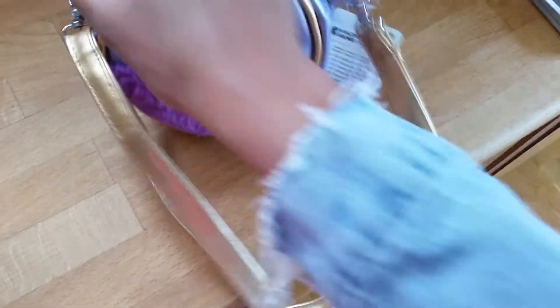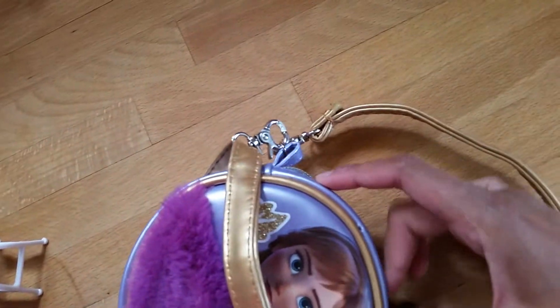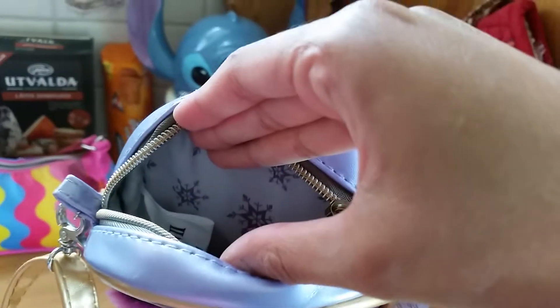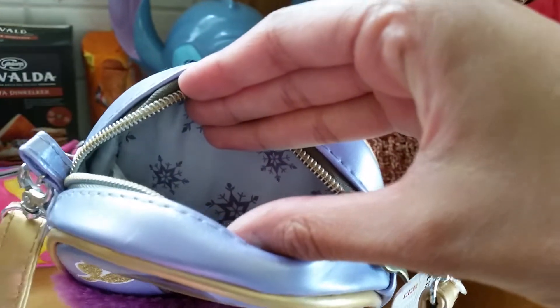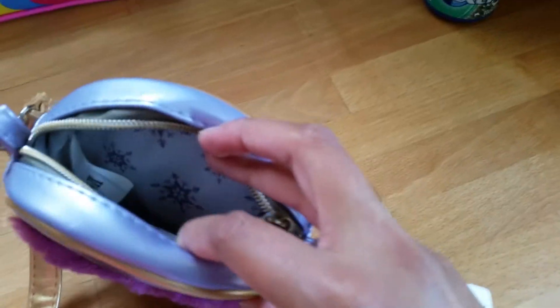And here we have the inside of it. Let's see what it looks like on the inside. I haven't filled it with anything yet — I just got it home. But let's see what it looks like. Can you see there? We have a little snowflake pad on the inside, white with some kind of black snowflakes. That is really nice.